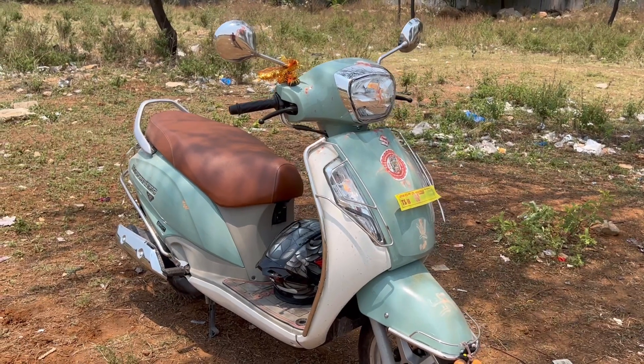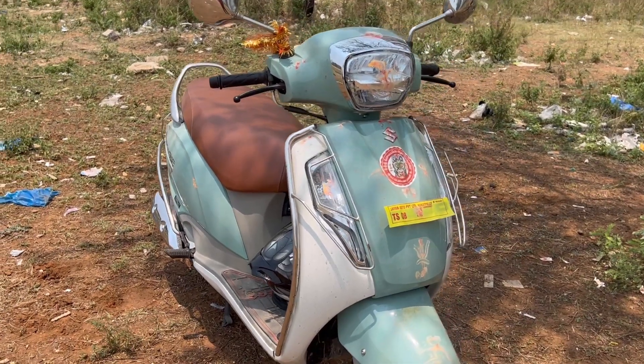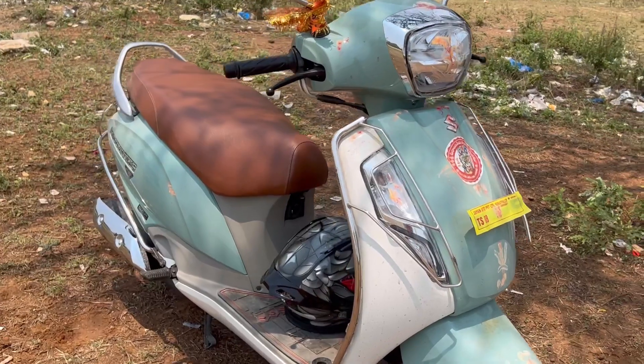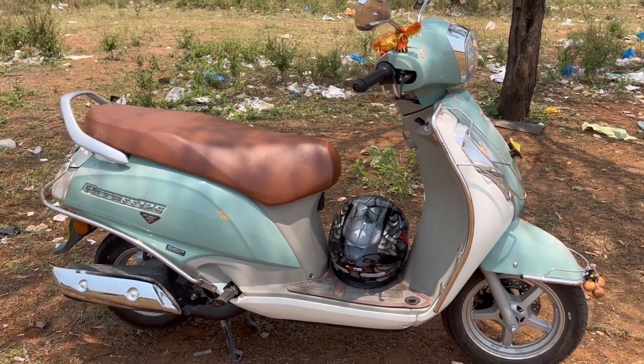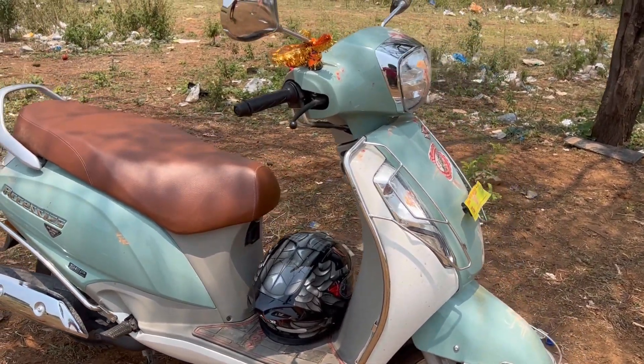Finally, I am going to show you the Suzuki AXS 125 2023 version. This is the latest color scheme. Previously, we didn't have this color scheme, but this color scheme is new for 2023. It has a dual tone and chrome finishing, which I am going to show you.